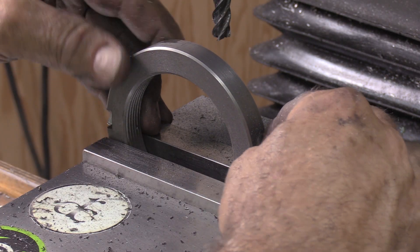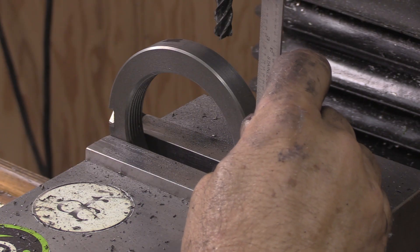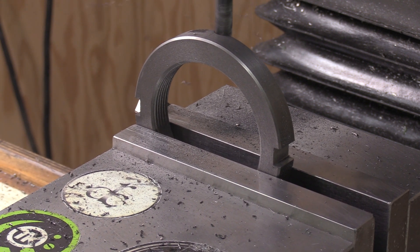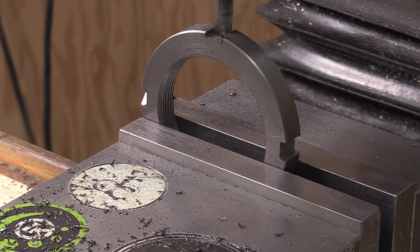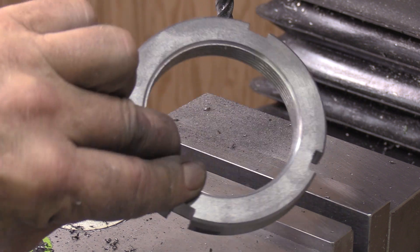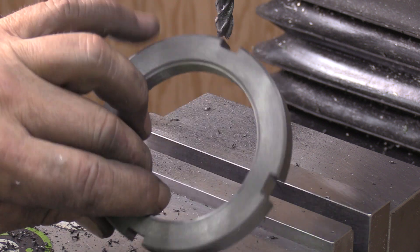All right. The nut is complete, I think. Got it really nice. We'll get it shipped back to Ray. Thank you guys for watching, and we'll catch you in the next one.